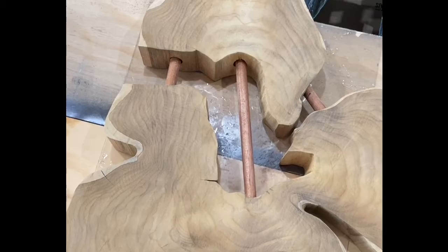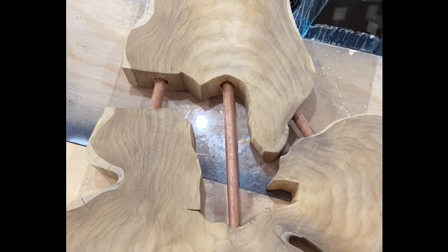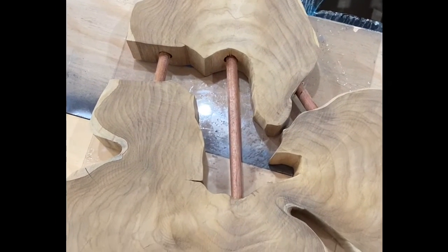Hey everybody, welcome to day three of our resin teak table. We're ready to prepare our crosscut for a resin pour, so let's walk through what we're about to do. Here we see our crosscut — the dowels are firmly in place — and let's take a look at the materials we'll be using today as we prep.